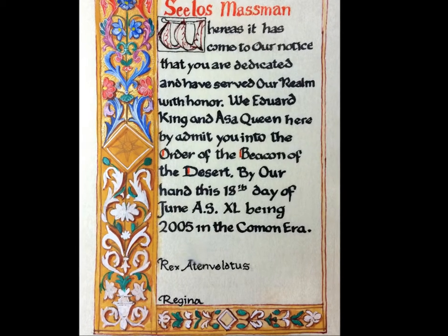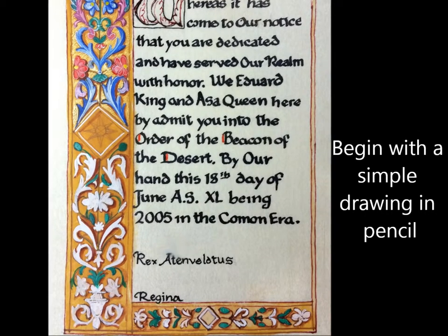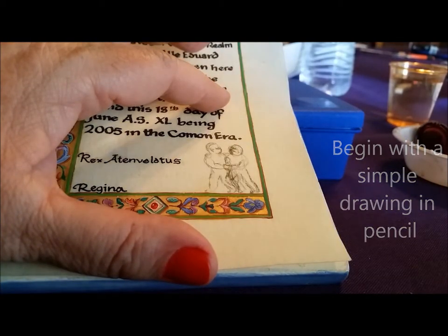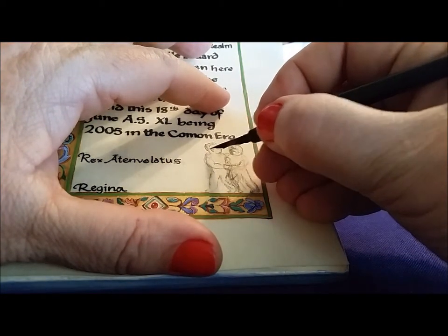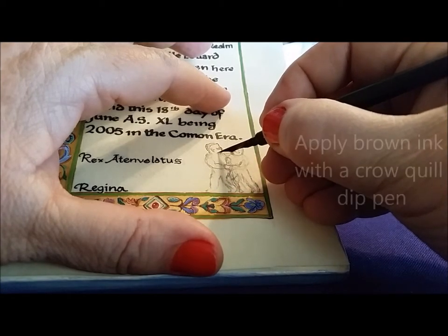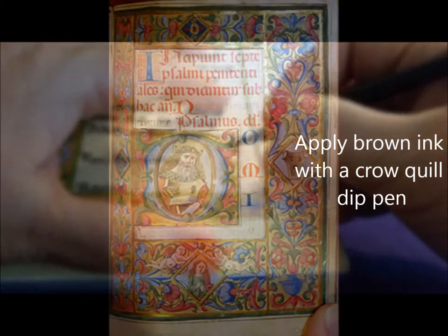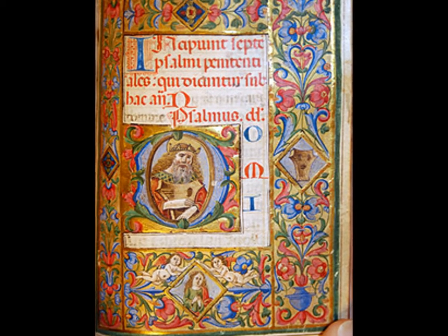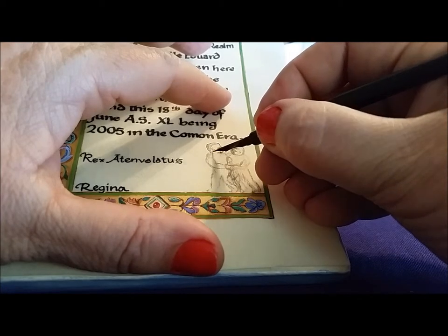First I drew a very simple drawing in pencil without very many details. Then I started to put more details in with ink and a crow quill pen. A crow quill pen is very, very tiny at the point, so you can draw very small lines. It was used for drawing in period — it probably used a real crow quill, but this is one I bought at the store: a metal nib in a plastic holder. You can see that the lines on the originals were very small.